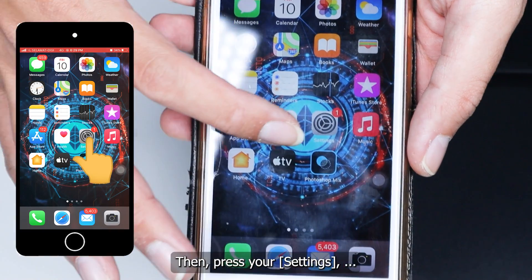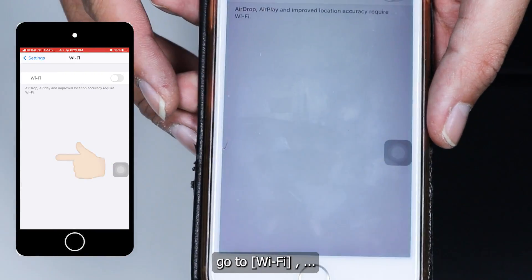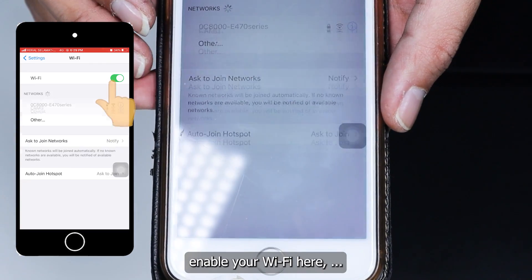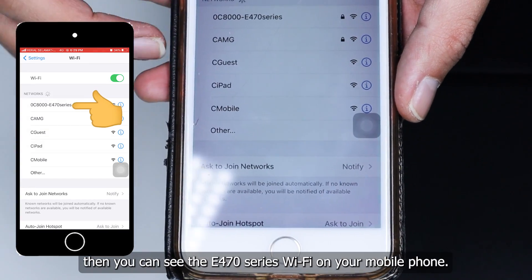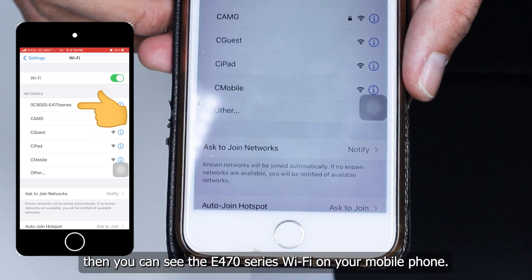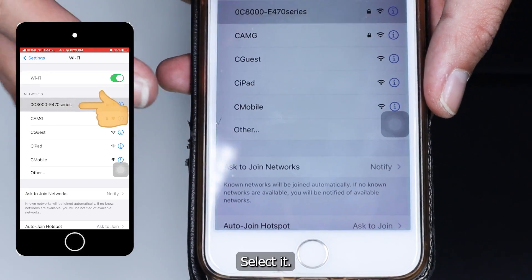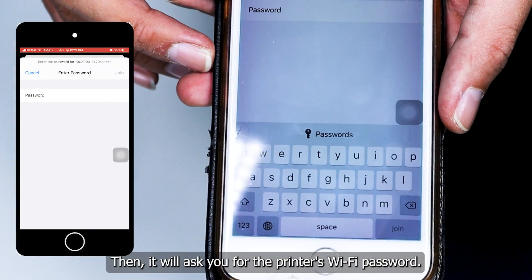Go to your mobile phone, press your settings, go to Wi-Fi, and enable your Wi-Fi. You can see the E470 series Wi-Fi appearing on your mobile phone's Wi-Fi list. Select it, and it will ask you for the Wi-Fi password.